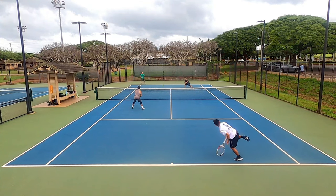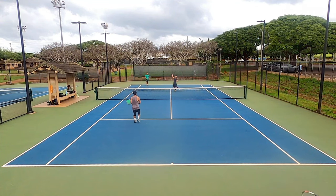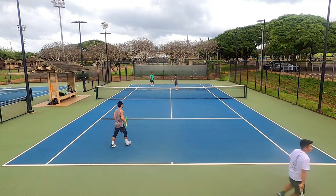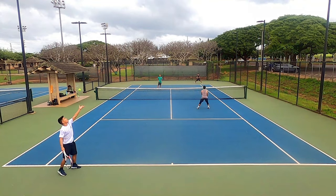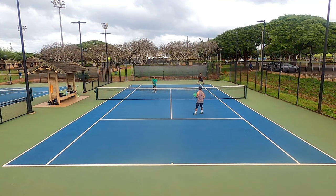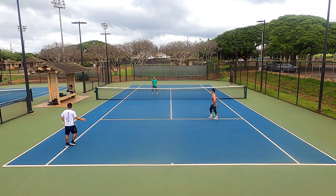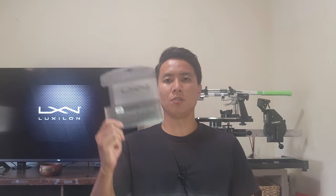So that concludes my playtest of the Adrenaline. Next up is probably the Element, which I've heard is Luxalon's softest poly. What do you guys think of the Adrenaline? Let me know your thoughts in the comments and also comment if you want a review of the Element. Thank you for watching this review of the Luxalon Adrenaline string right here on Open Court. If you guys like this content, be sure to overhead smash that like and subscribe button, and I'll see you on an Open Court.